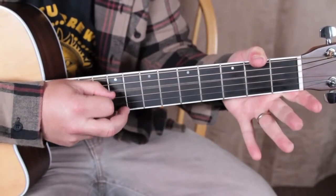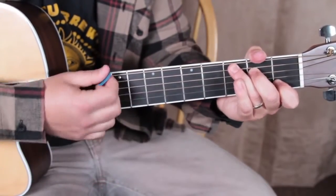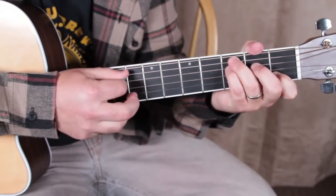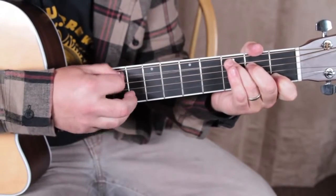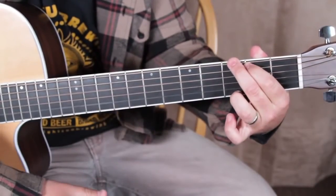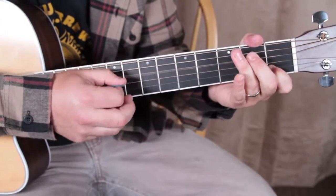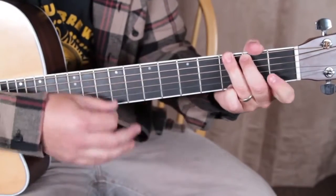C, open D, second fret, G, C. So we got C, then the walk-up, F, and we're going to walk down, and then walk up — E minor to G, then a C, walk up, F, walk down, C, walk up, G, C.